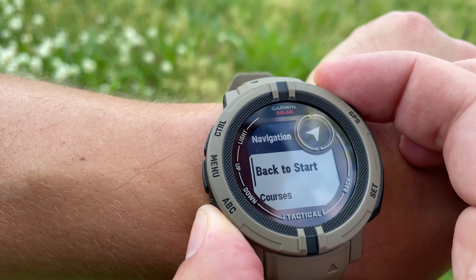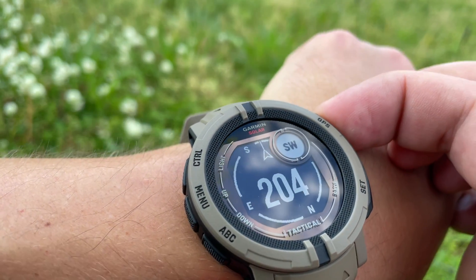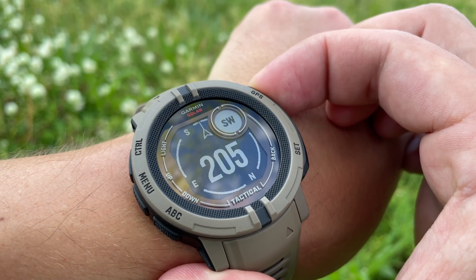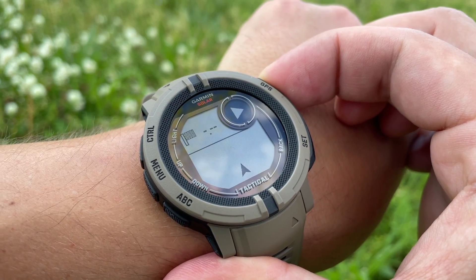The kill switch will delete all settings and saved data on your watch by holding the top left and bottom right buttons. If you're looking for a simple tactical GPS solar watch without extra features like color and touchscreen, check out the Instinct 2 — this compact device gives you many of the same features like navigation, stealth, and tactical functions at about half the price of the Fenix and Tactix series.